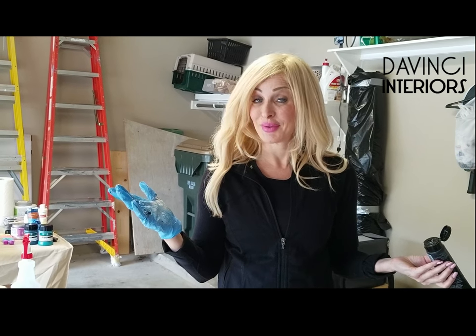Get crafty with spray art. This is a way to achieve some great artwork in your home and a fun do-it-yourself project.